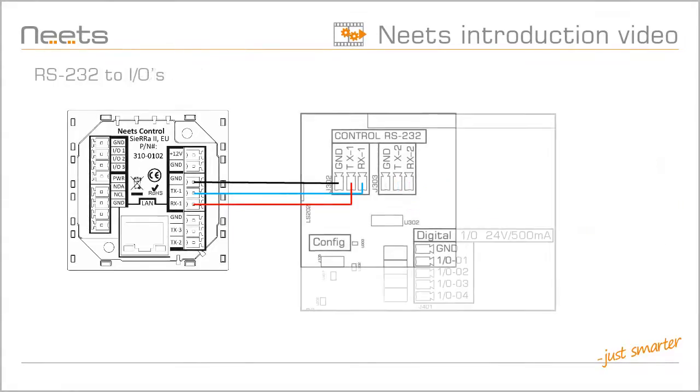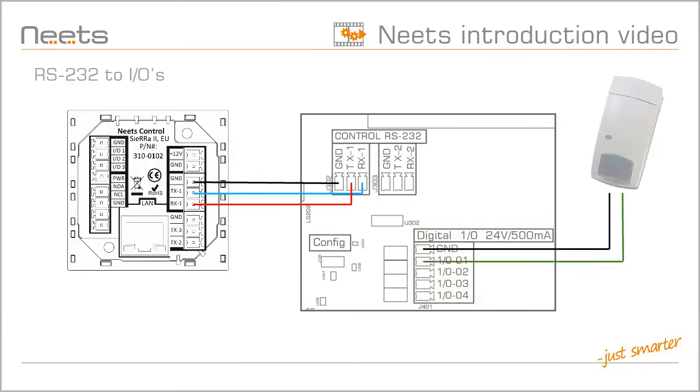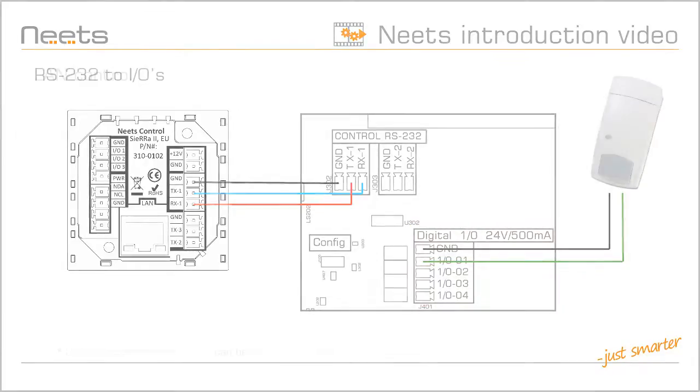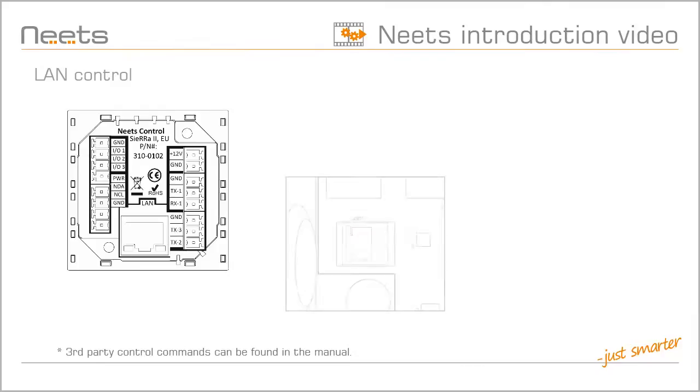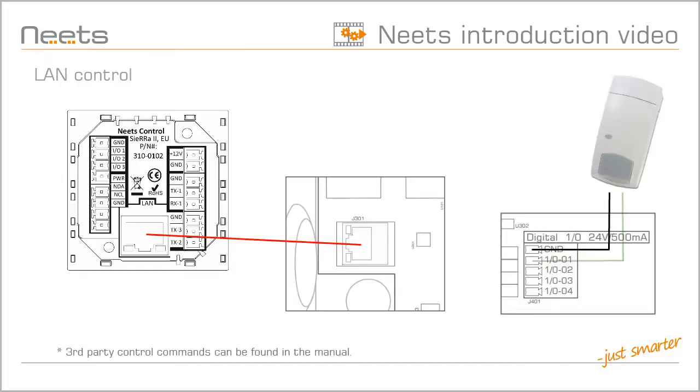From RS-232, you can also control the four I/O ports. They can be used as both inputs or outputs. Besides RS-232, you can control the Switching Relay 4 via network. Like RS-232, you have full control of the four I/O ports.